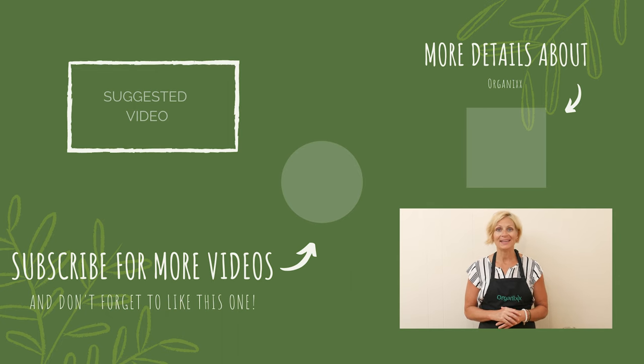Thanks so much for joining me today. I hope you're well and happy and healthy. Be sure to join me next week in the kitchen for another delicious recipe, and I'll see you then. Bye bye!